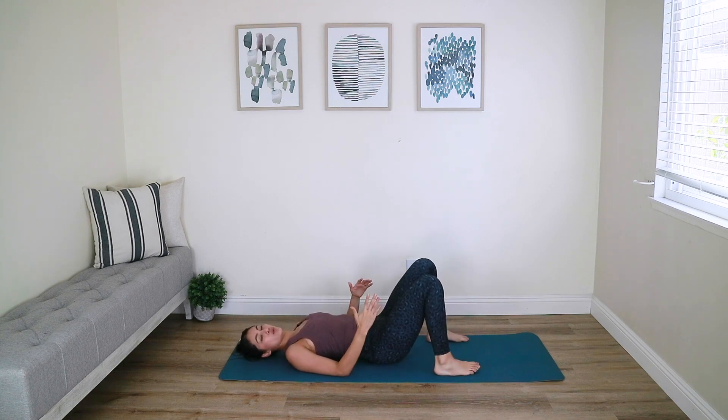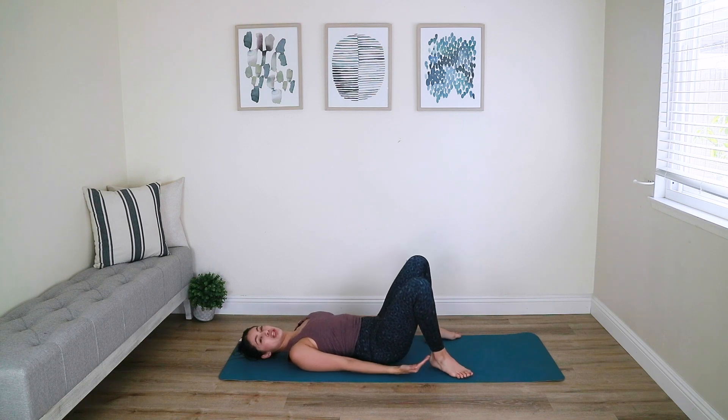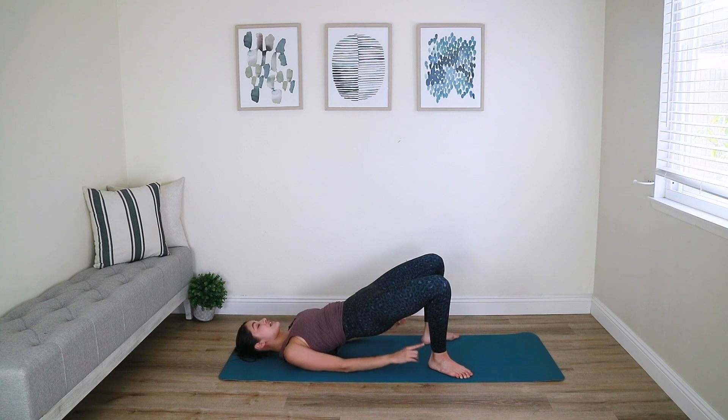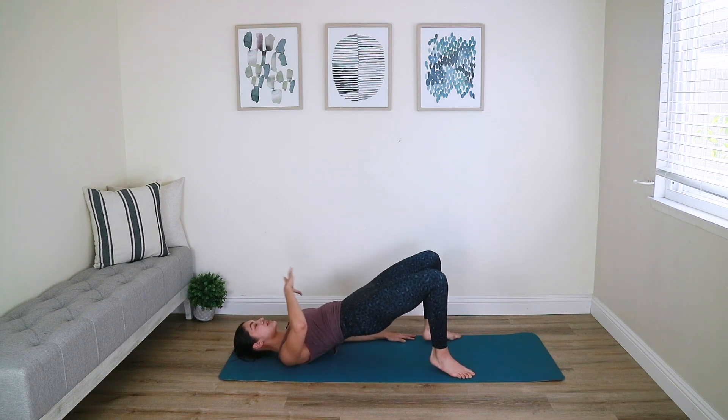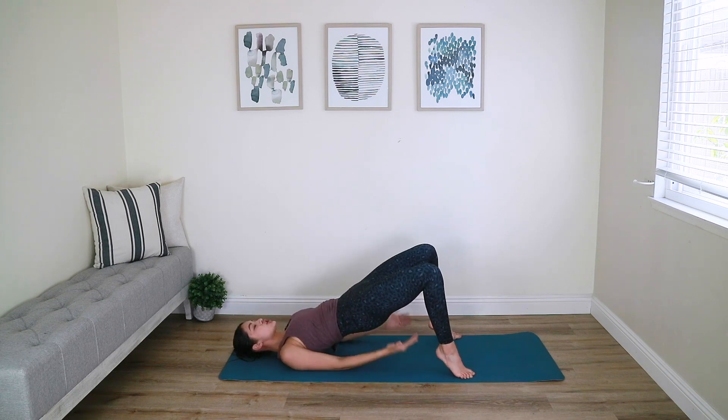Take your feet out as wide as your mat, externally rotate your feet and fold your heels in a little bit closer towards your glutes. Actively press the arms down and lift the hips up into a bridge. From here, lift the heels up and lower the heels down. As you do this, focus on keeping your ribcage knitted — everything is nice and tight as you work the back of your body, glutes and hamstrings.